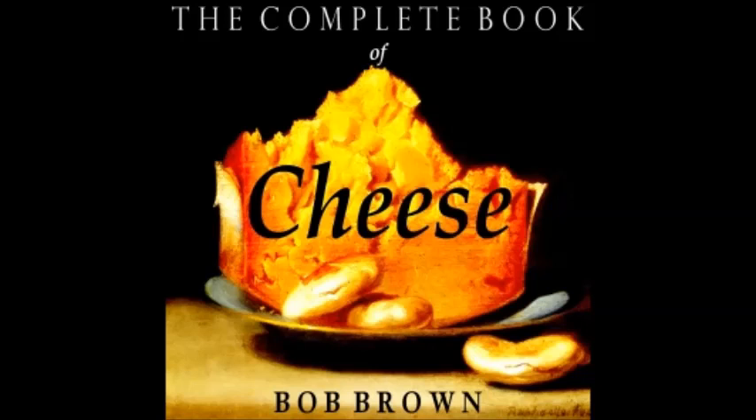Gruyère Welsh Rabbit au Gratin: cut crust from half a dozen slices of bread, toast them lightly, lay in a roasting pan and top each with a matching slice of imported Gruyère three-eighths inch thick, pepper to taste, uncover with bread crumbs, put in oven ten minutes, and rush to the ultimate consumer. To our American ears, anything 'au gratin' suggests with cheese, so this rabbit au gratin may sound redundant. To a Frenchman, however, it means a dish covered with bread crumbs.